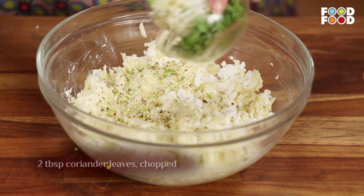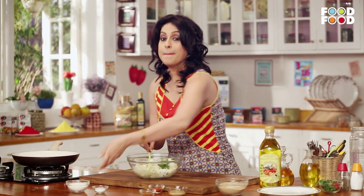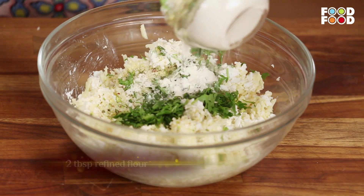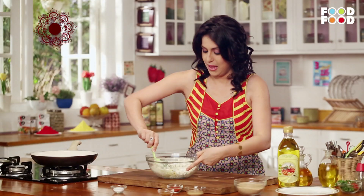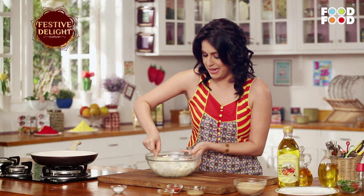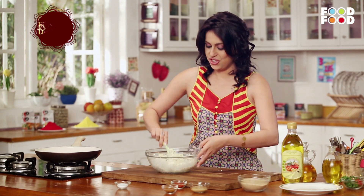Now we will add — we will cut the coriander leaves (dhaniya patta). Here we will add it. And we will add our seasoning.